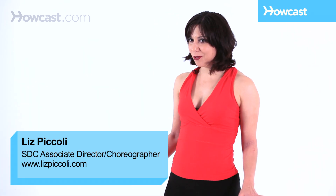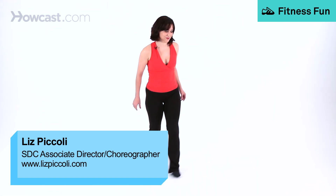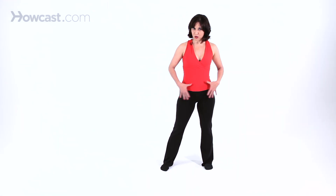Here are a couple of my favorite old school jazz funk moves. The first one is a little rock step. Let's do the lower body first.